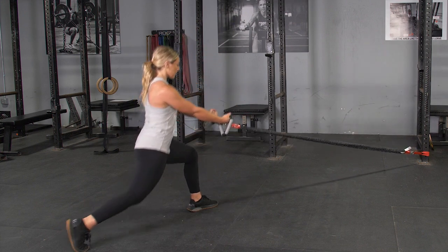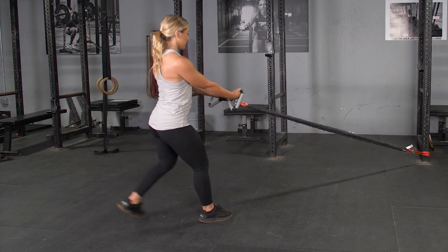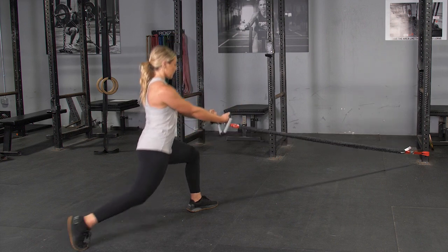From this position, reach one leg back three to four feet, depending on the length of your legs. Lunge down until your rear knee nearly touches the floor.